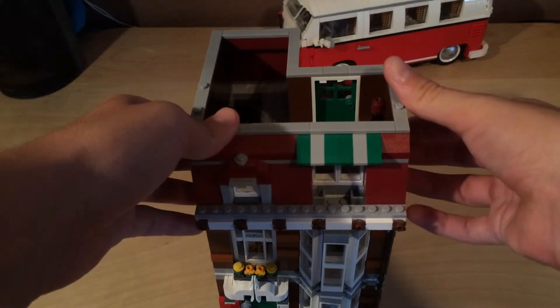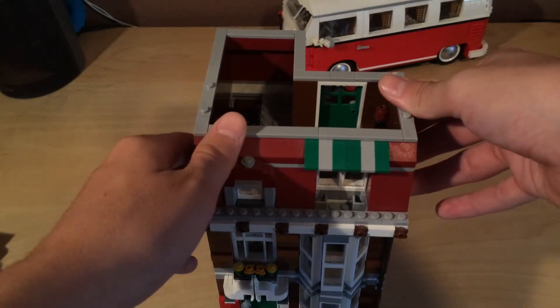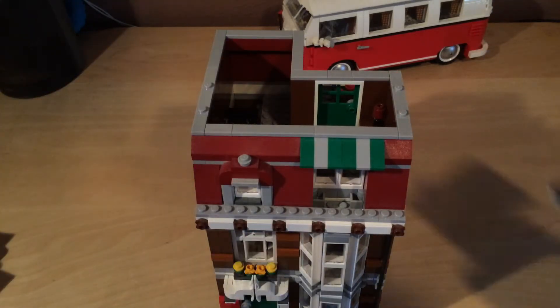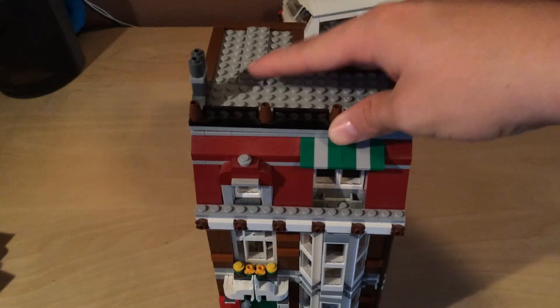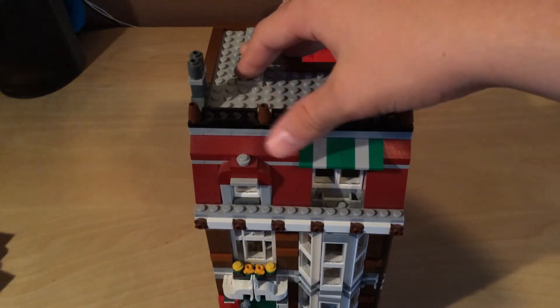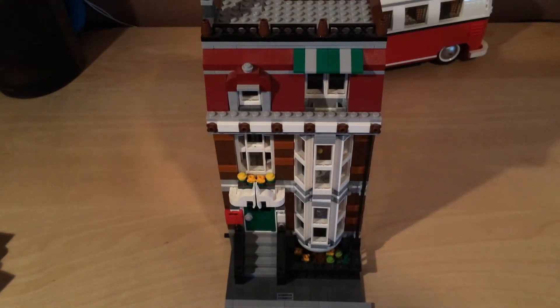Not much done on the third floor, but at least they have somewhere to sleep now. These interiors can get kind of boring — that's what inspired me to do this renovation series. This building more so than others, because the way it was made it was meant to look like people were moving in, so I just filled in all the space.